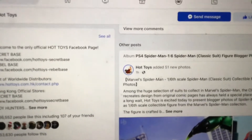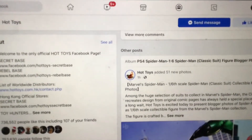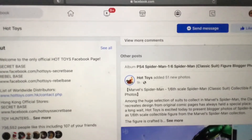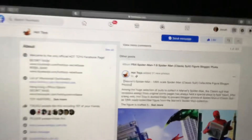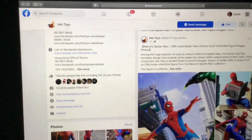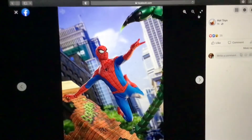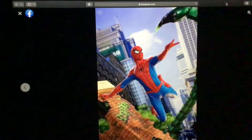There's a Marvel's Spider-Man 1/6 scale Spider-Man classic suit collectible figure. Let's take a look. It's right there — classic suit right there, pretty cool as heck.